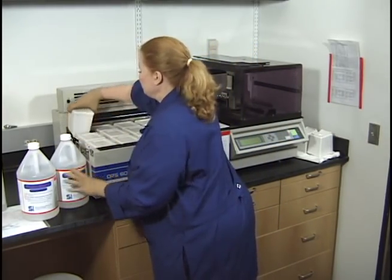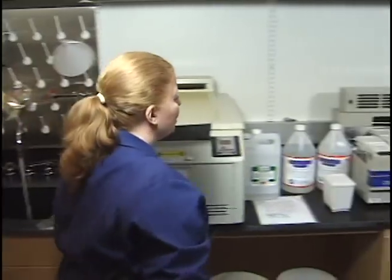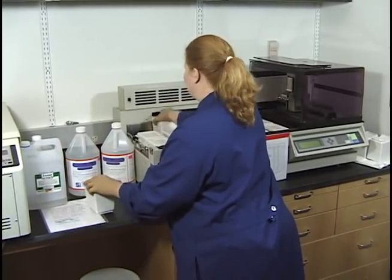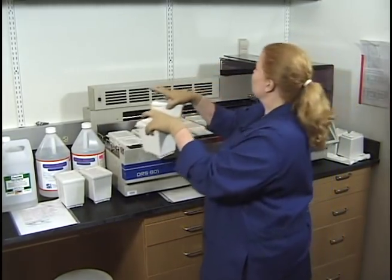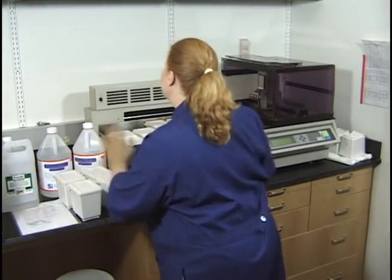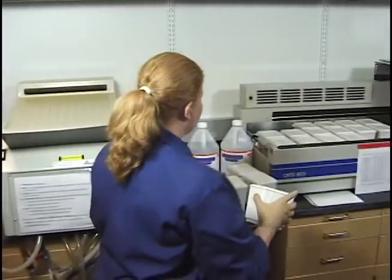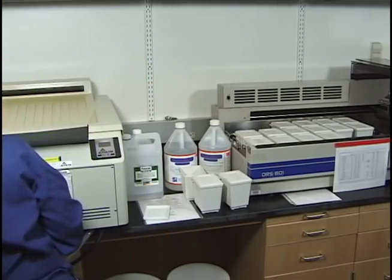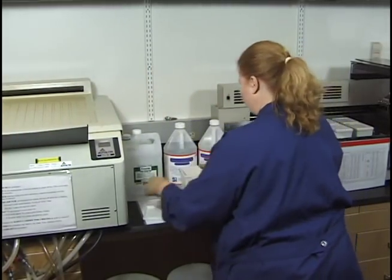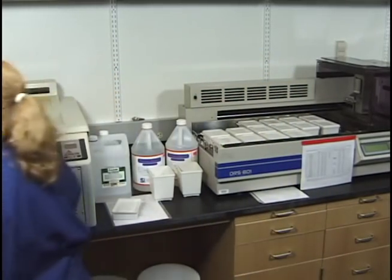These first three buckets are the clearing agent. I'm going to turn on the water and keep it running as I'm changing things, since I'll be continually dumping. The first two are clear, and at the end I have two more of the Slybrite xylene substitute. I'm starting with those, working in order. I'll dump them and then refill. Do not rinse these clearing agent containers with water, and do not rinse the 100% alcohol containers with water either.